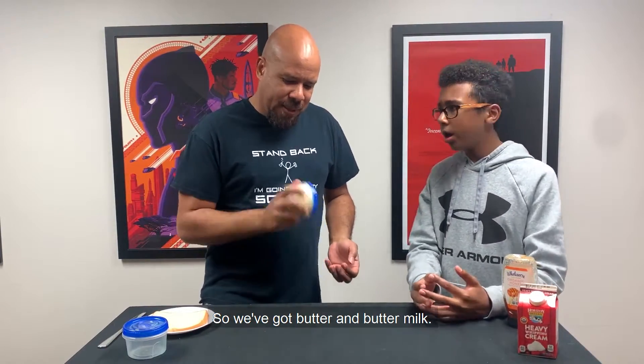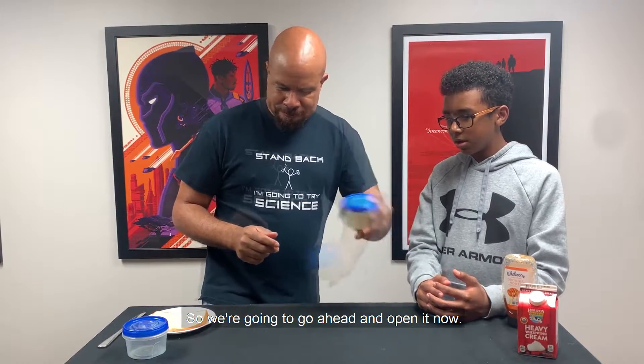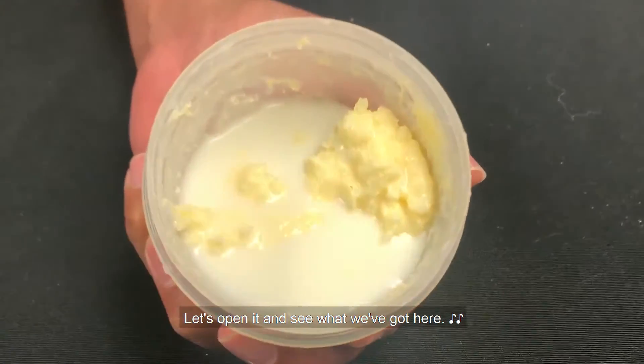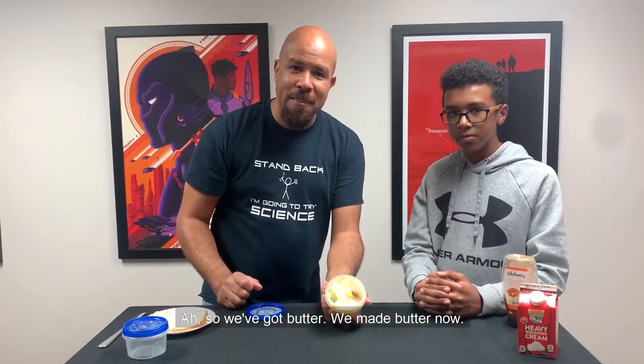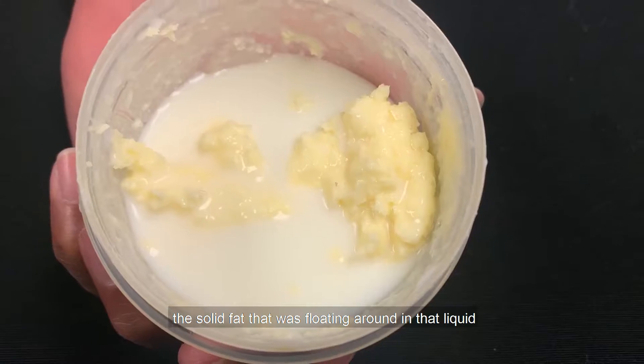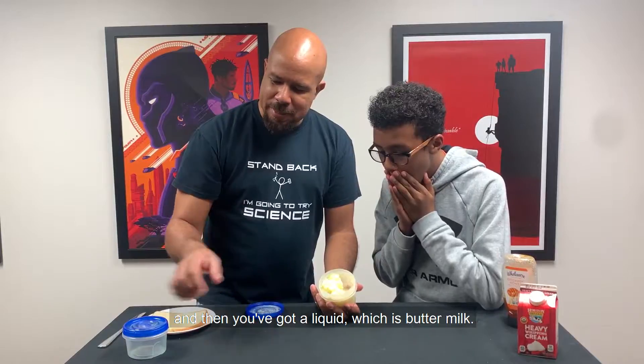So we've got butter and buttermilk. We're going to go ahead and open it up now. Ah, so we've got butter — we've made butter! And you'll notice you've got a solid, which was the solid fat that was floating around in that liquid. And then you've got our liquid, which is buttermilk.